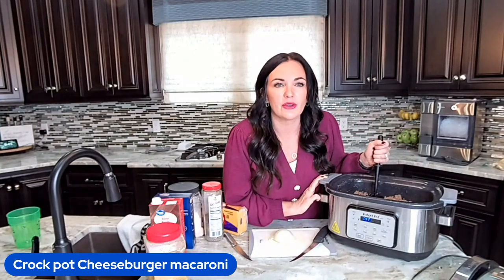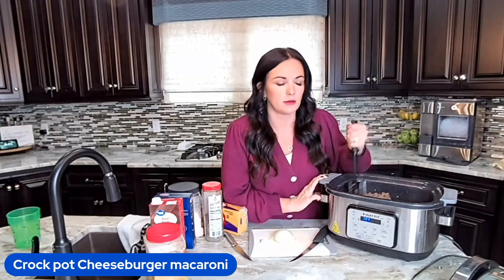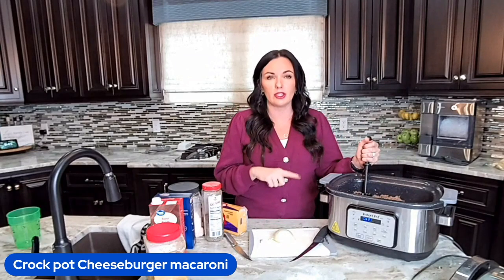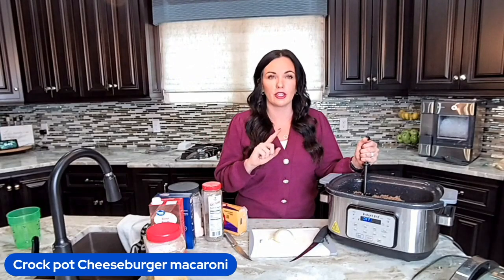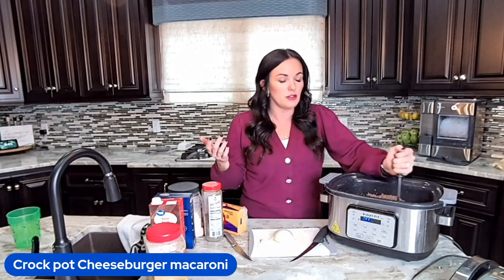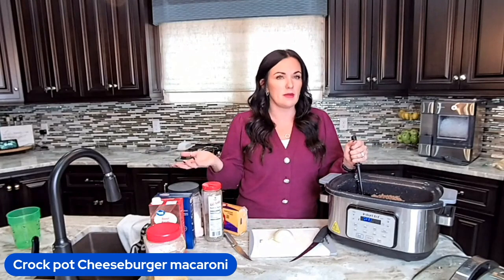Hey Linda, Dorothy, Noreen — hello! Thank you so much for sharing and hearting it. Now if you want to save some money, you can do ground turkey in here. Ground turkey tends to be cheaper than ground beef. Or if your family's not a big fan of ground turkey, you can do half ground turkey, half ground beef. When you cook it together, the turkey takes on the flavor of the beef and your family won't even know.